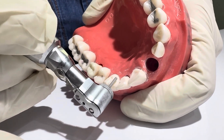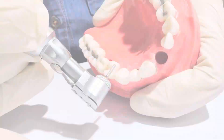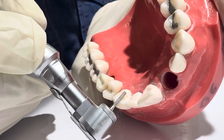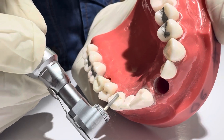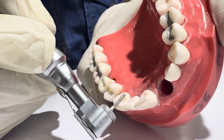Step 3: Lingual reduction. Reduce cingulum area 1 to 1.2 millimetres. Create a concave lingual clearance with a football or flat-end burr. Functional surface reduction for occlusion, especially if opposing mandibular incisors contact the lingual surface.